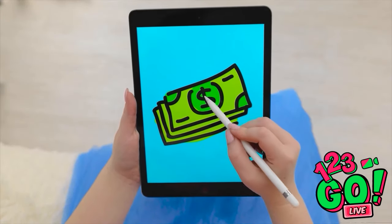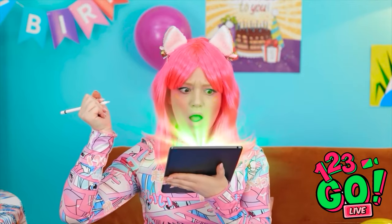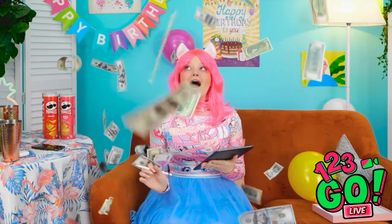I have an idea. Should I? Yeah, I'm gonna do it — I'll draw a large pile of cash. And now I wait! Something's happening, I think it's working! Look at all this cash! I'm rich! I've never seen so much money, and it's real! I'm going on a shopping spree later!